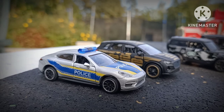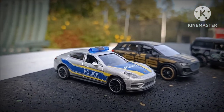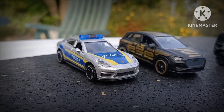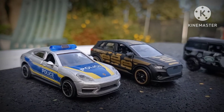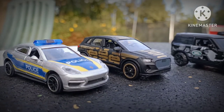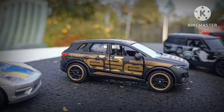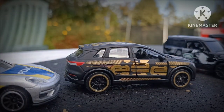Majorette Porsche Panamera — not too impressed with it actually. It's a little bit on the narrow side; the casting should be wider because the Panamera is a wide vehicle. And then behind it we've got the Audi e-tron. It's got quite interesting graphics, opening doors, and Majorette's always have really nice interiors.